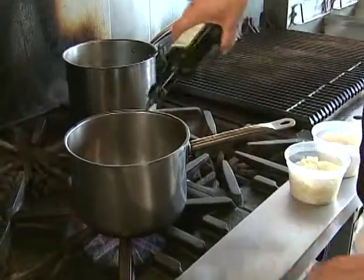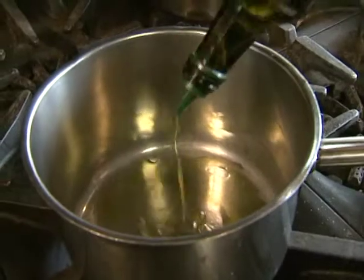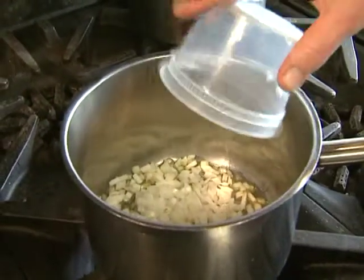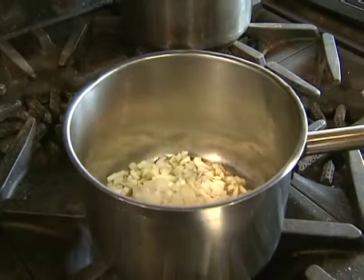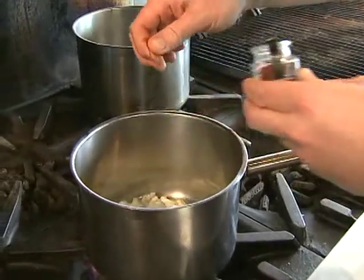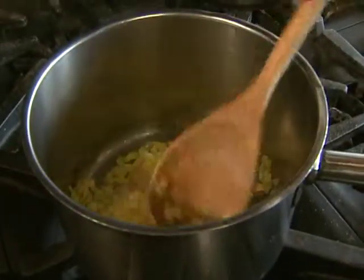We start with a pot, heated, and we add some olive oil. What I want to do is cook the onion until it's nice and soft. With the onion we're going to put some of the amazing saffron. We're cooking the onion just to soften it — we don't want any color. It's a very important part of risotto.